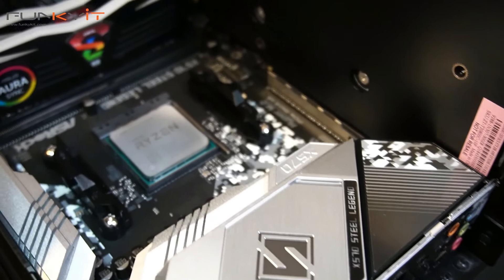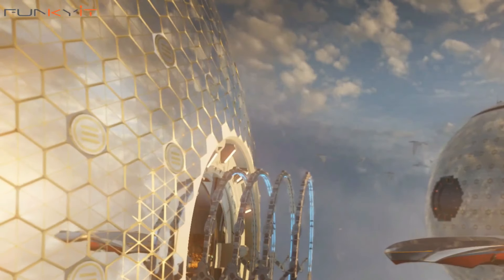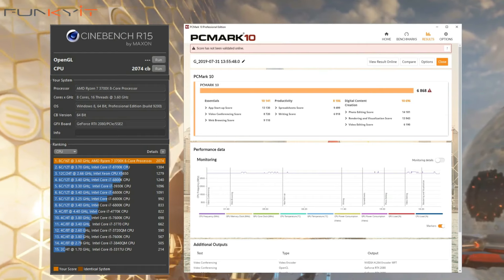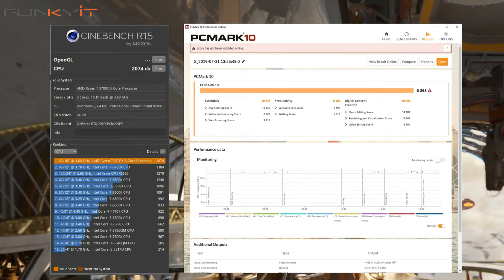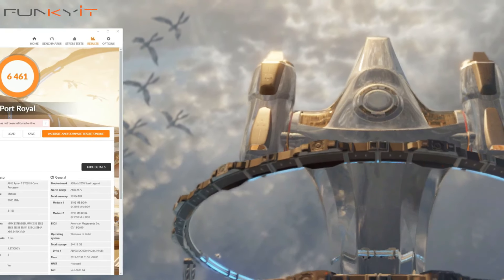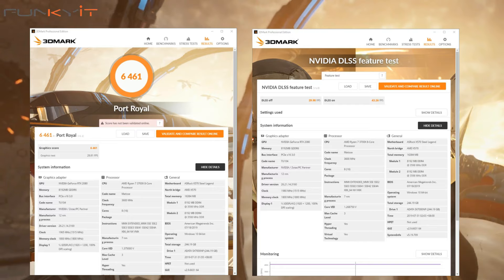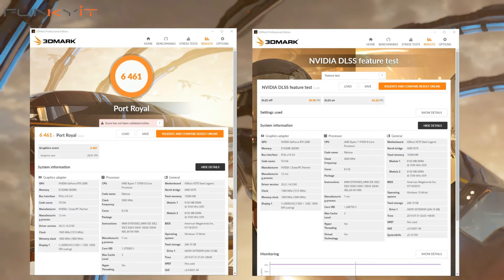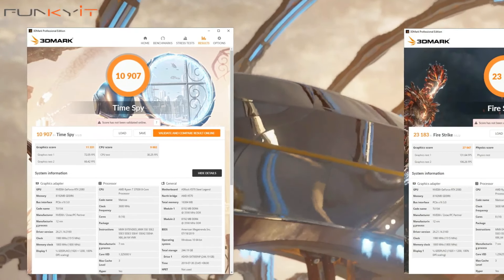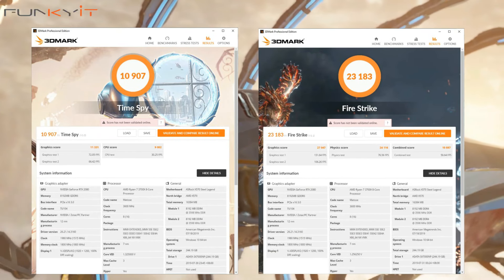With these auto-enhanced settings, we got some great scores in all of our benchmarks, including an impressive Cinebench score of 2,074 and a PCMark 10 score of 6,868. For Port Royal, we got a high score of 6,461 with a DXR score of 43.26 frames per second. For 3DMark Time Spy and Fire Strike, we got scores of 10,907 and 23,183 respectively.